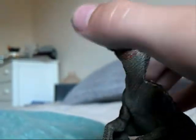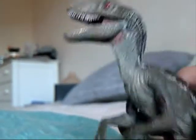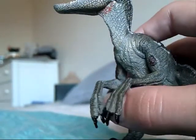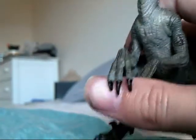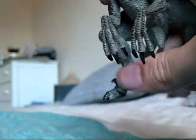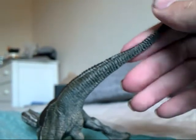So you decide which way you want to pose this. I like it like that, maybe sometimes with the mouth open. You've got the long arms, and the arms are made of a soft rubber so that they don't break. The same for the toe claw — the famous larger toe claw. The end of the tail is a softer plastic as well, so that doesn't break either.